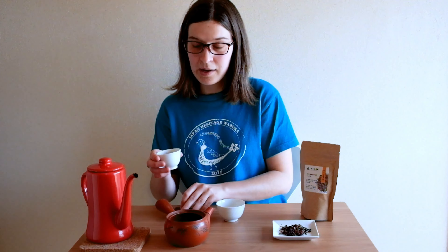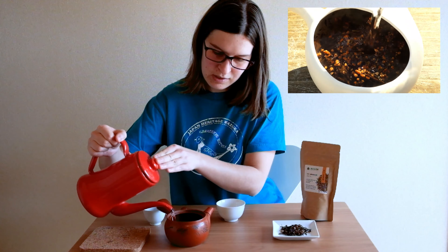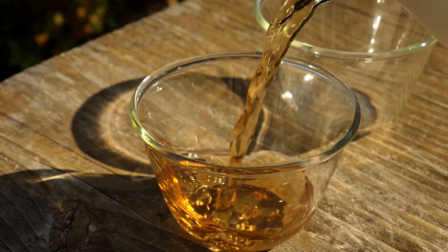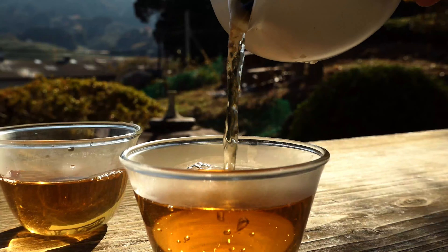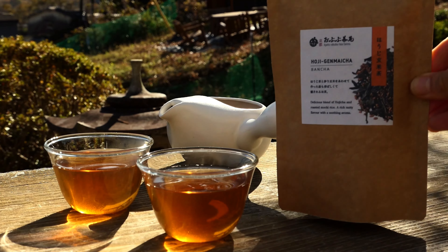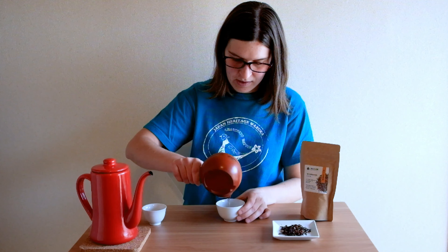You already know Genmaicha and probably Hojicha. But have you ever heard about Hoji Genmaicha? For those who never heard about Genmaicha and Hojicha, I invite you to follow the links below to watch our previous videos. Genmaicha is basically a mix of green tea and roasted rice — Bancha green tea is most often used. Hojicha is roasted green tea, also mostly made from Bancha harvested after the delicate Sencha harvest. If you simply combine the roasted rice of the Genmaicha with some Hojicha, you get a super nice toasted flavor tea with delicious nutty notes — Hoji Genmaicha.